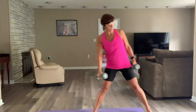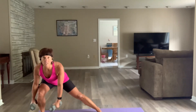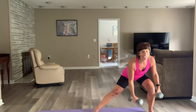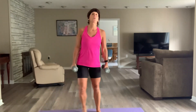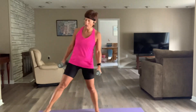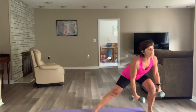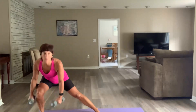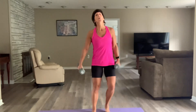Make sure you're stepping wide enough so when you go down, that knee is over the foot — not caving in, not past your foot. Keep your chest nice and tall, feet parallel, both on the floor. Three, two — breathe.